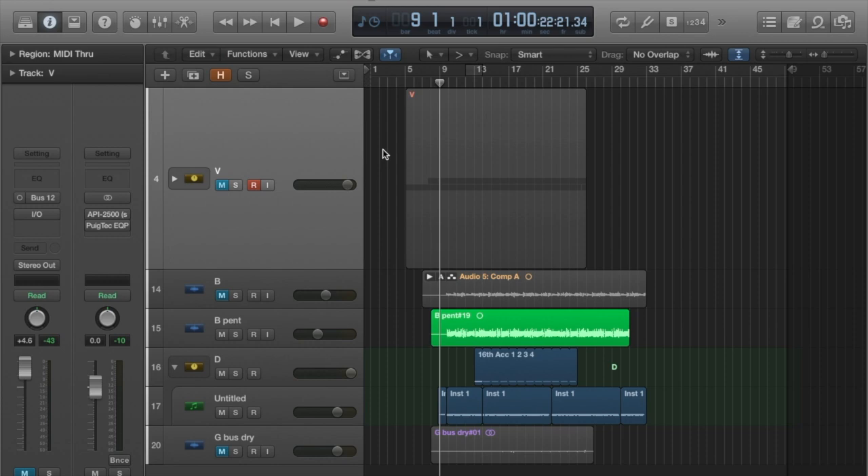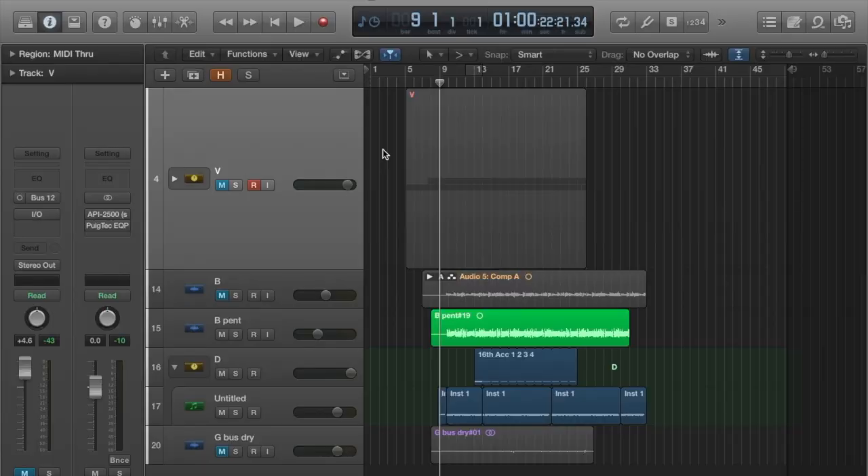Let's check out the vocal. One interesting thing about this vocal and this song is we are currently in quarantine. The artist sent me his vocal through a voicemail. It's kind of a dark, gritty hip hop thing anyway, so that's what we're working with.